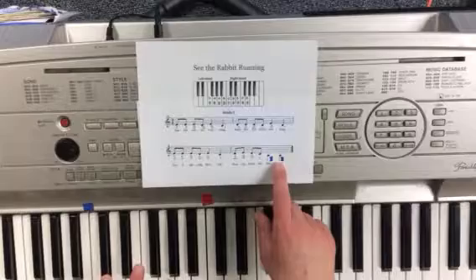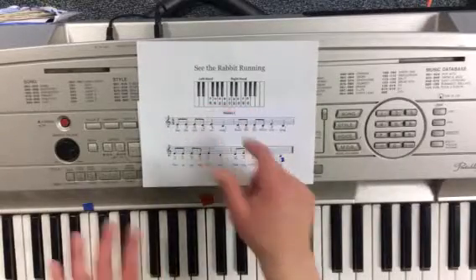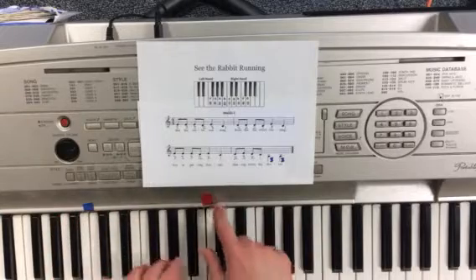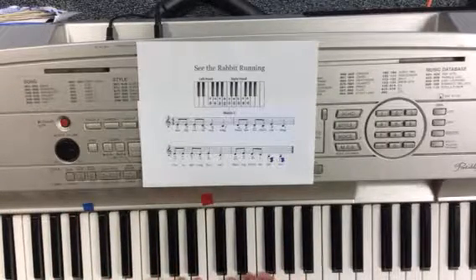It's going to be left hand number three that plays that note. So, just like the other songs in this book, both my fingers number one are going to be on middle C. Then I'm going to line up fingers two, three, four, and five, and then I'm ready to play the song.